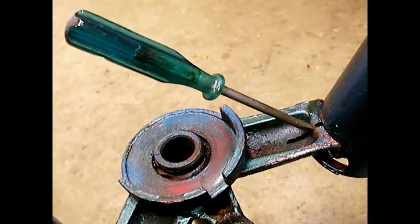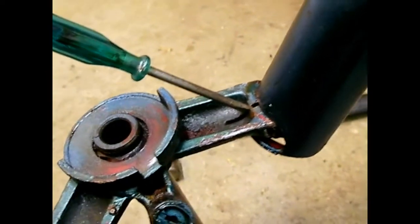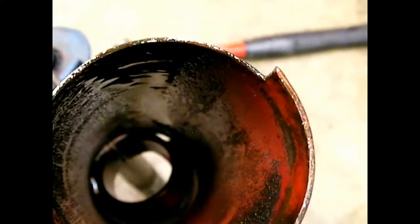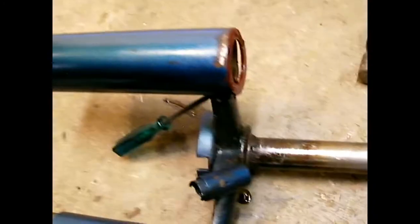To get the fork legs out of the triple clamp, I use an old screwdriver and drive it into the slot with a hammer to spread it a little bit. I still had some trouble getting the fork leg to slide out. The triple clamp had some rust and the fork leg had some rust — just a little bit, pretty mild, but enough to lock it on there. So I soaked it in penetrant and used a big rubber hammer to drive the fork leg out.